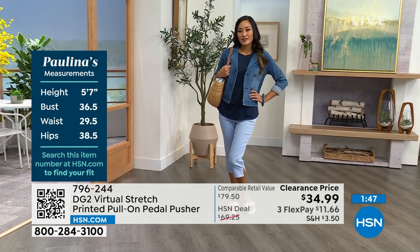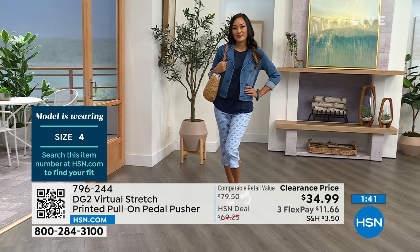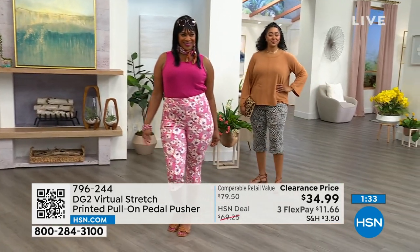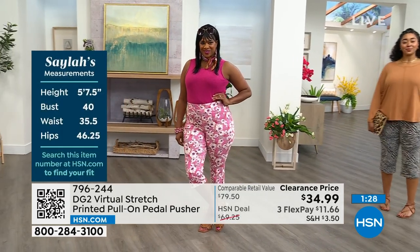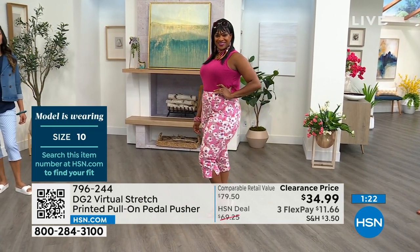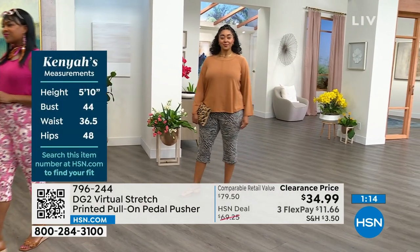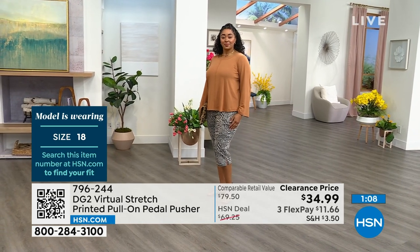She's five-seven and she is in the four — that is her normal size. So all of the girls are in their normal size. Sayla is wearing her size — she's about five-seven and a half and she is in the 10. And Kenya is five-ten, in her regular size also, which is an 18. Sarah went down a size because she likes it to be a little more fitted.